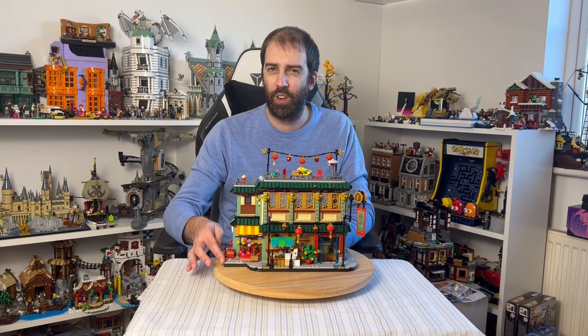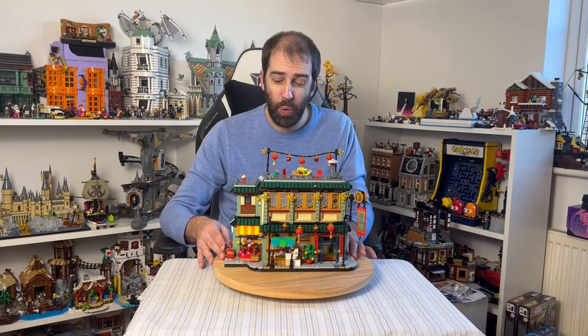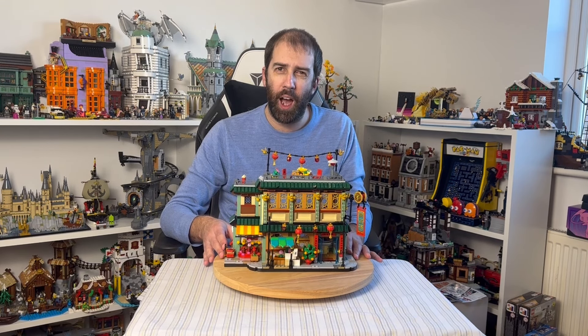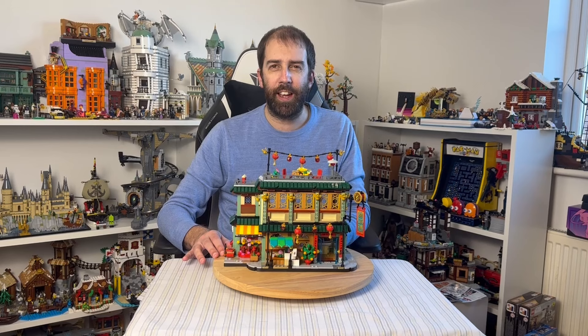For one, there are no notches on the side to directly connect to a modular — that's completely not possible. And two, the actual profile of the set is wider than a traditional base plate, so it doesn't fit. Anyone thinking they're getting this set to directly attach it to a LEGO city — it really isn't something you can do. It's not a modular.